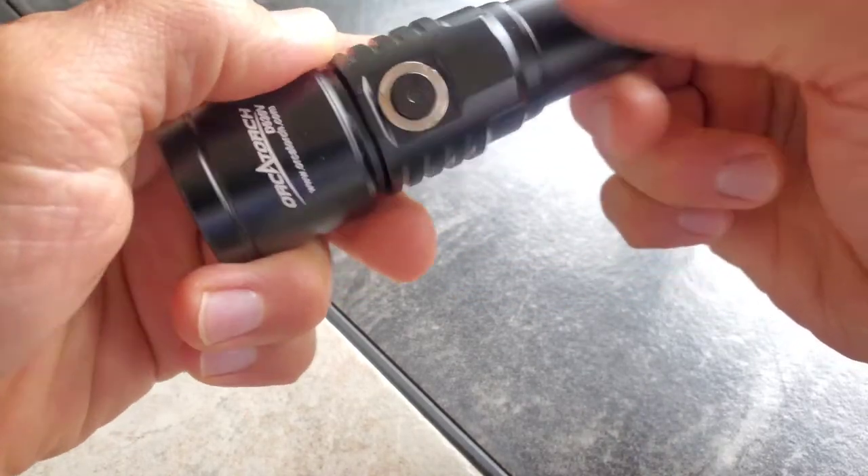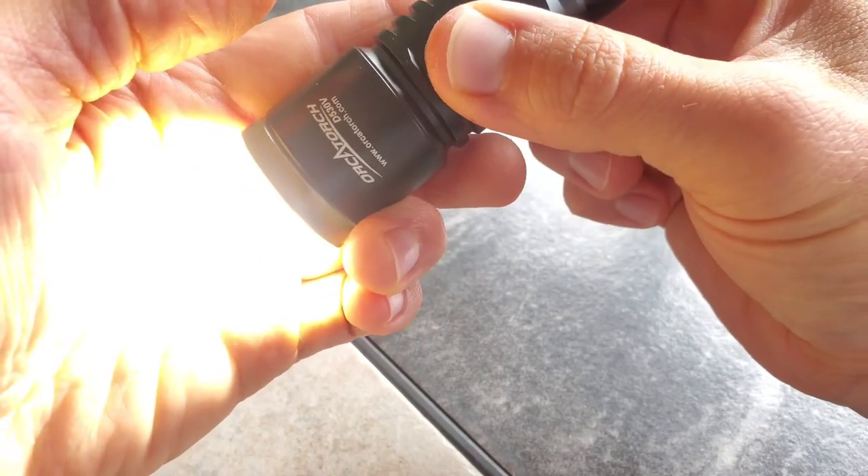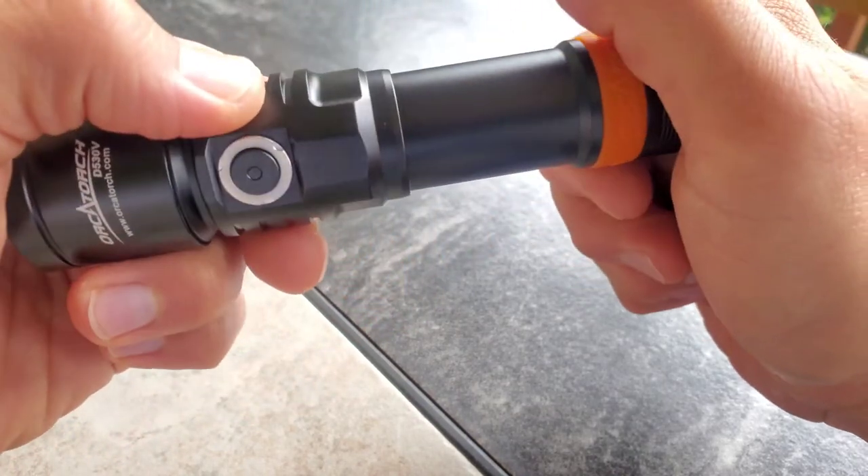It's got a side button and it's got two levels. You're going to have high, you're going to have medium, and then off. It's really simple — not a lot to figure out there.